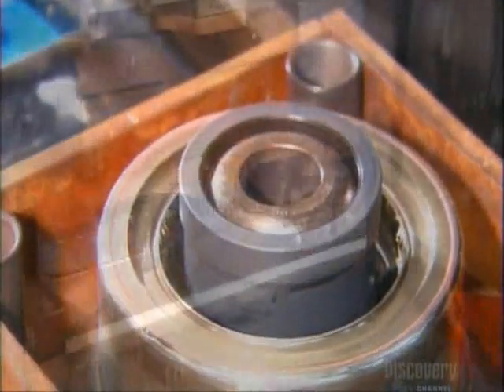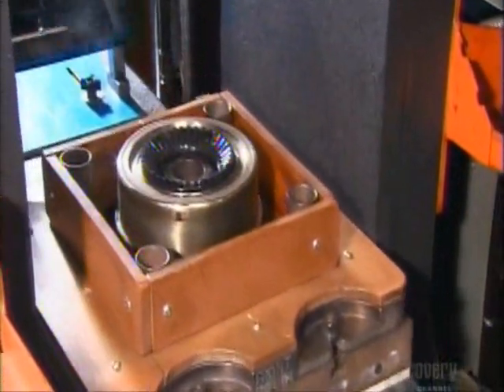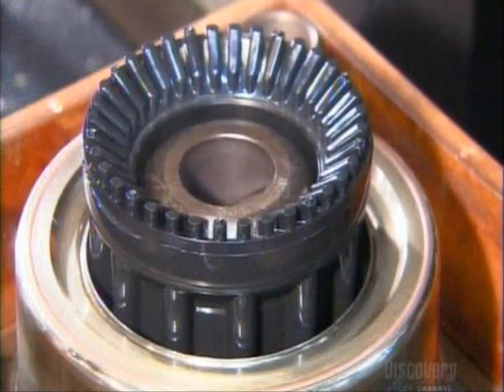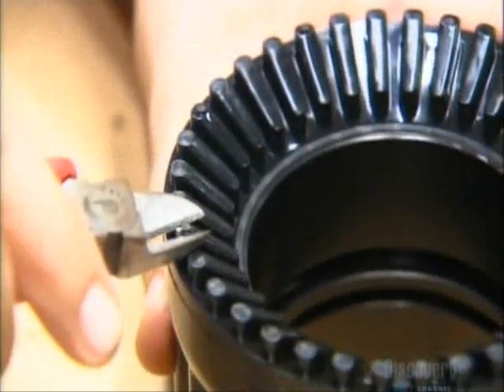A heated mold melts granulated rubber and casts it into ridges at the top of a rubber cylinder. This makes the shaper — the nozzle's adjustable head — that switches the water from a wide spray to a narrow stream. Workers snip off any excess rubber, then ensure the rubber is solidly molded.